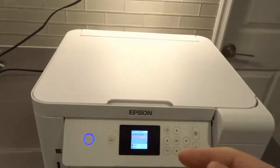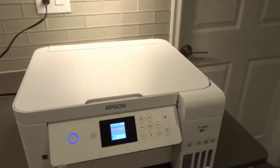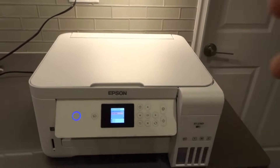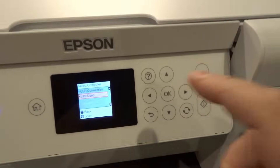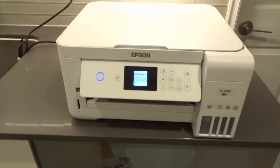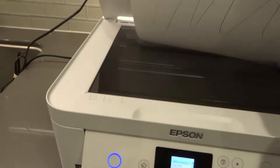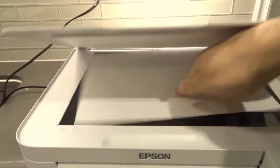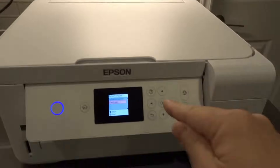To scan another page, open this up, remove the page that's in there, insert the next page, close the document bed lid, and from this screen right here you can then scan it again — scan the next page. When you're done with your second page and want to move on to a third page, remove the old paper, put the third page in, same thing, and go ahead and scan it again.